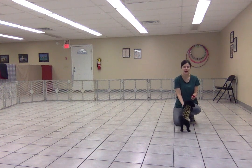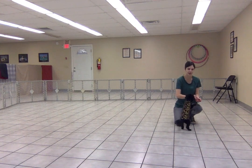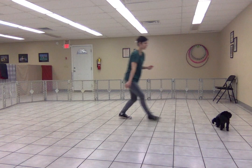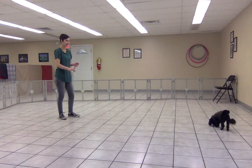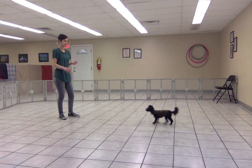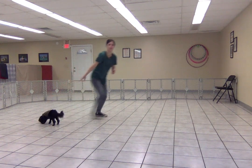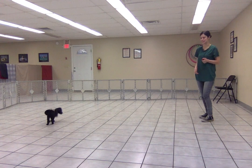I'm going to show you how Romeo and I have been working on his recall. I'm going to start by placing a few treat crumbs over here and spread them out so it takes him a minute. Then when he starts moving towards me, I'm going to click and feed him several more treat crumbs on the ground when he gets to me.